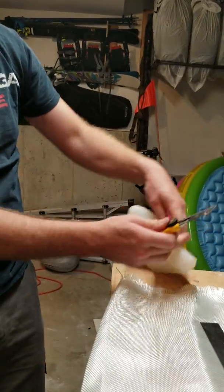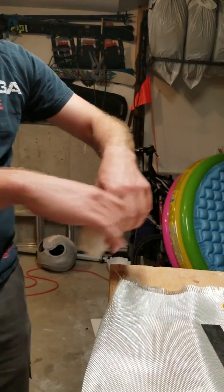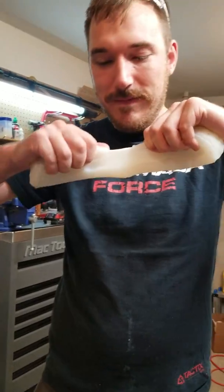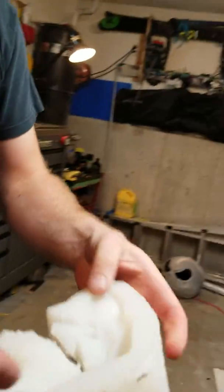And it cuts super easy with a knife — like soft butter. Like, nothing with a knife. But once you try to tear it, it just... As soon as the cut's been initiated, then it... That's way harder than I thought.